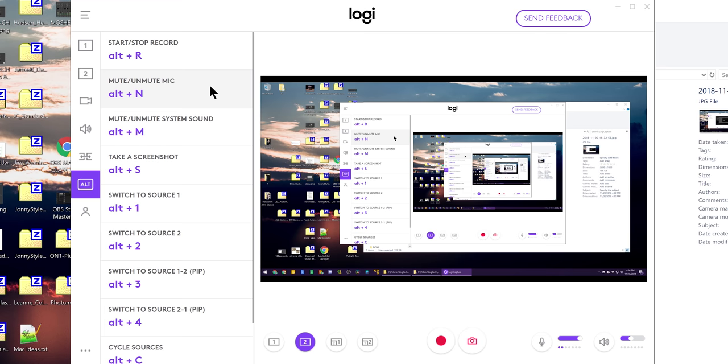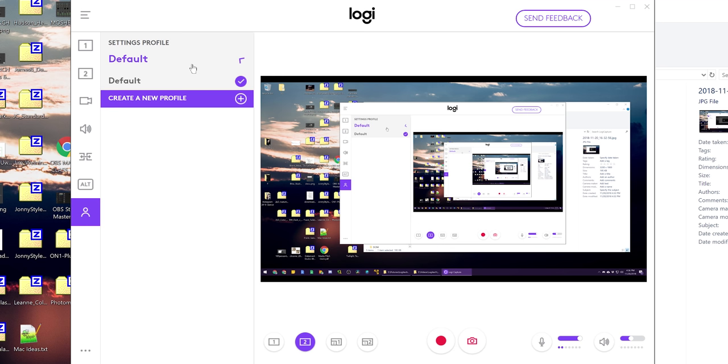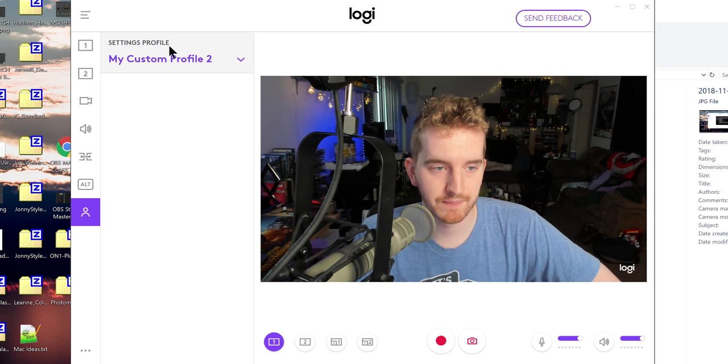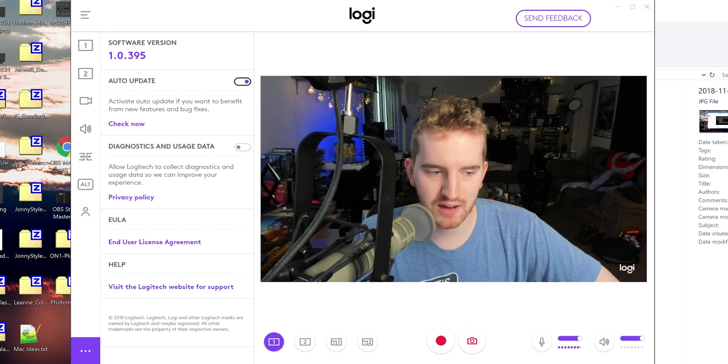Under the Alt menu you actually have keyboard shortcuts for literally everything — well, mostly everything. Pretty cool. Under this you can set up your settings profile. So we're going to create a new profile. That just reset all of my settings. Holy cow. Did it not let me save the profile? I don't understand.